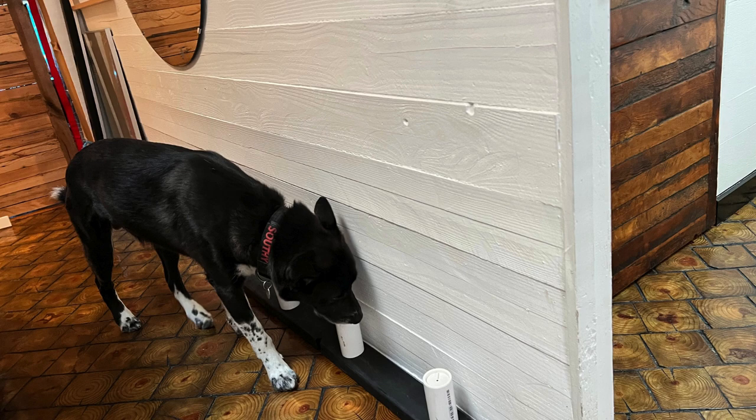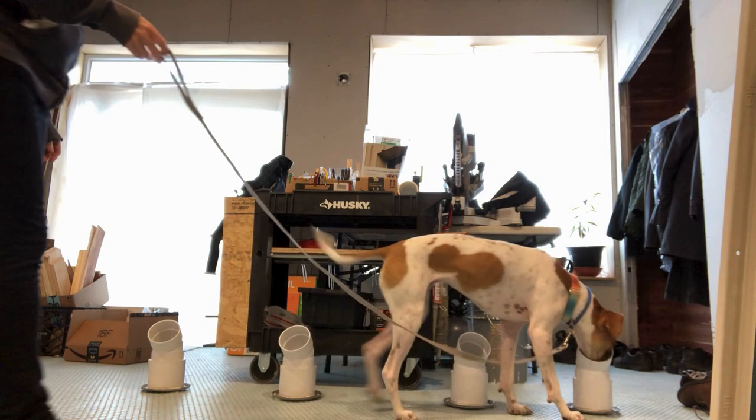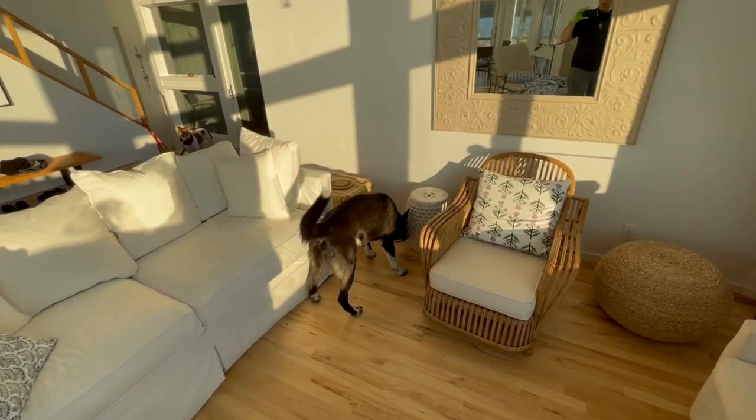This imprinting is done in a controlled environment. We'll usually place the bedbugs inside PVC tubes so the dogs can stick their nose in and get a reward. Starting out with the odor contained ensures that the dog learns to identify the scent of bedbugs.